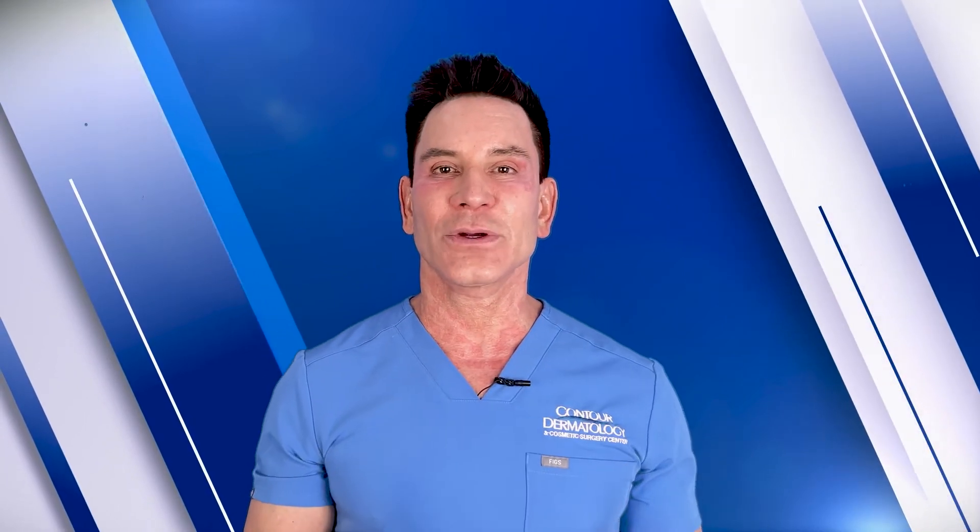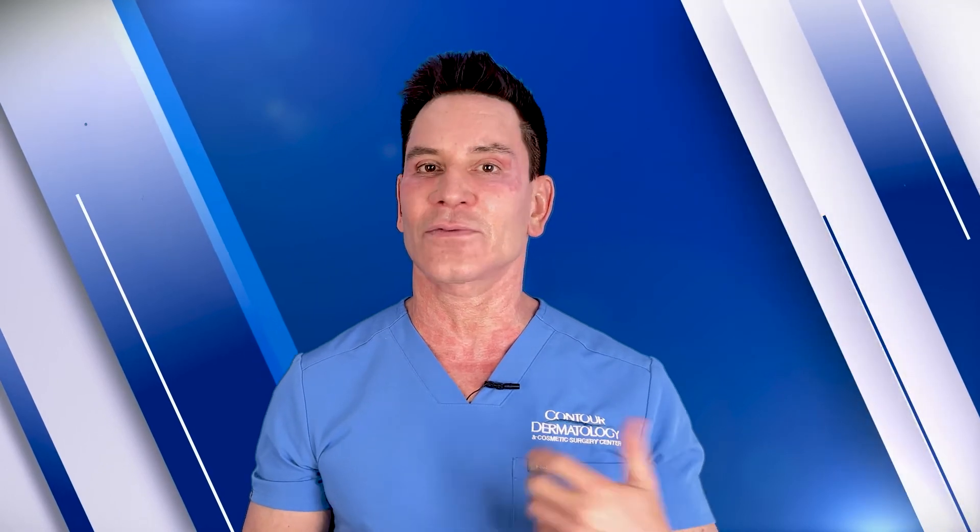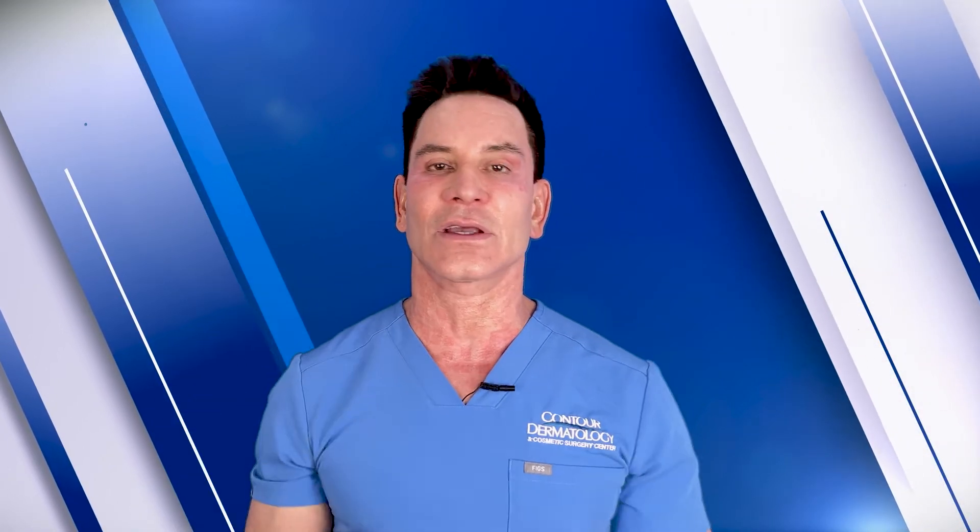To pre-treat, you want to shave the hair because if the hair is long it can actually burn the skin when it gets heated up. You don't want to wax or pluck the hair follicles, because you'd lose your target — the pigment in the hair follicle is the target, and if you don't have that hair follicle underneath the skin it's not going to work.